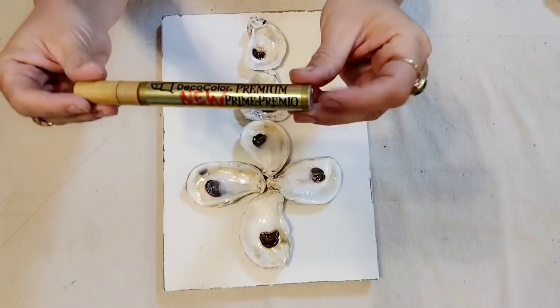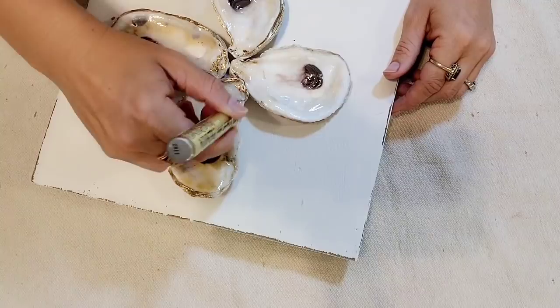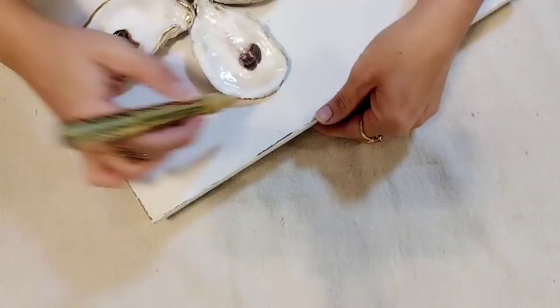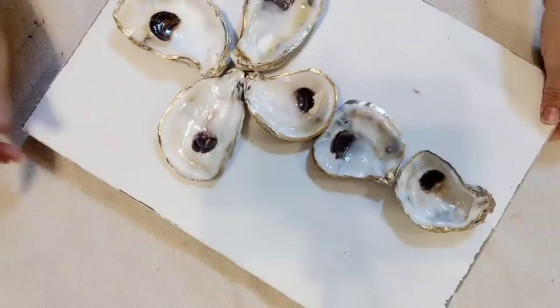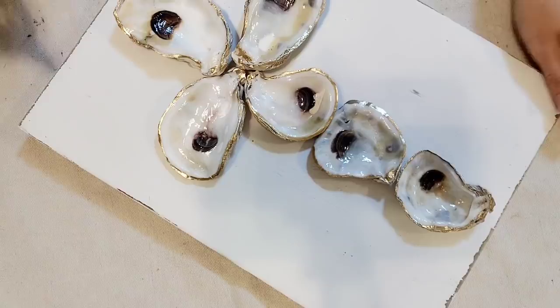The last step is to use this gold paint pen. This is my favorite gold paint pen — it is really easy to use and I love the bright color gold that comes out. It's also very shiny. I've used some gold paint pens that produce a very dull gold, so I really like the gold color on this one. All you're going to do is just run it along the edges of your oyster cross and it really makes the oysters pop. This is the last step and this project is done.